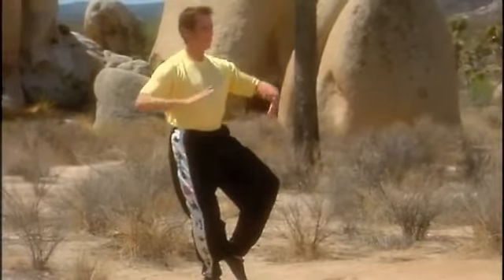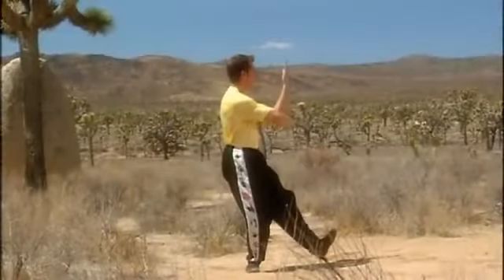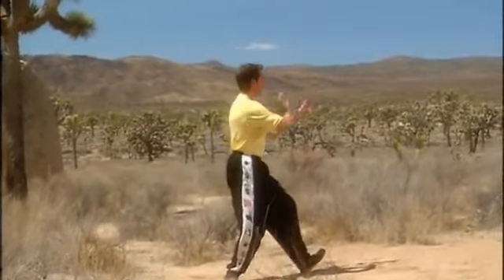Inhale, sit back. Exhale, turn the whole torso to the right. Shift forward, palm strike left, palm strike right.